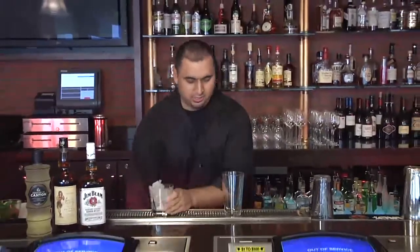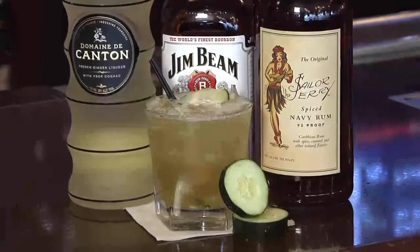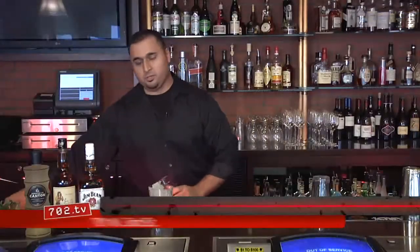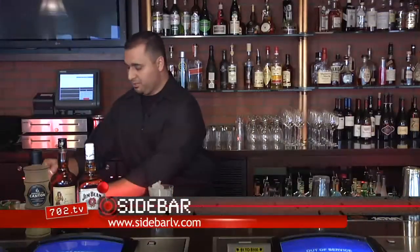My name is Jerry Vargas and I'm one of the bartenders here at the Sidebar. One of the first drinks I'm going to be making today is called the Kentucky Pirate. The Kentucky Pirate is kind of a spin-off of one of the drinks we traditionally make here at Sidebar off of the Imperial Fizz. The only thing I did with this one is kind of put my little spin on it.